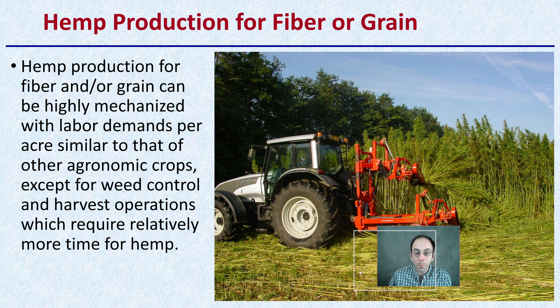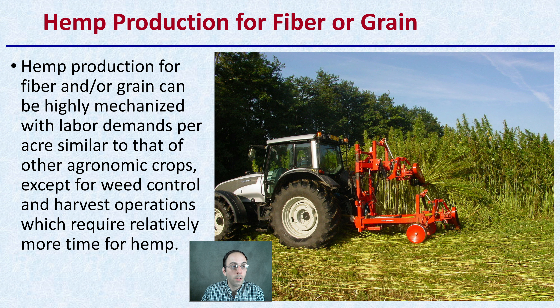When we're looking at producing it for grain and fiber, that can be highly mechanized because we are looking at a large scale. Labor demands per acre are similar to that of other agronomic crops, except for weed control and harvest operations, which require relatively more time for hemp. We can mechanize harvest over a large area — just make sure you have the equipment to process those large volumes of plant material.